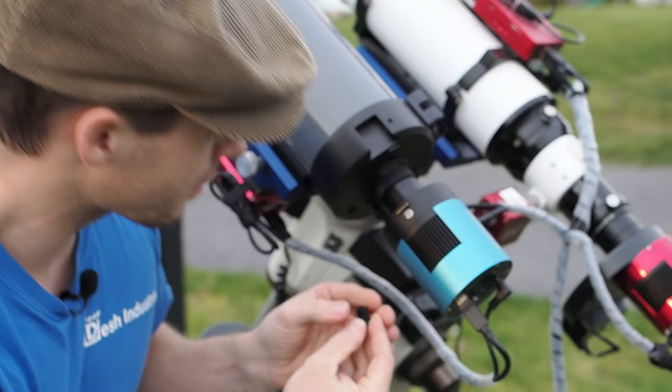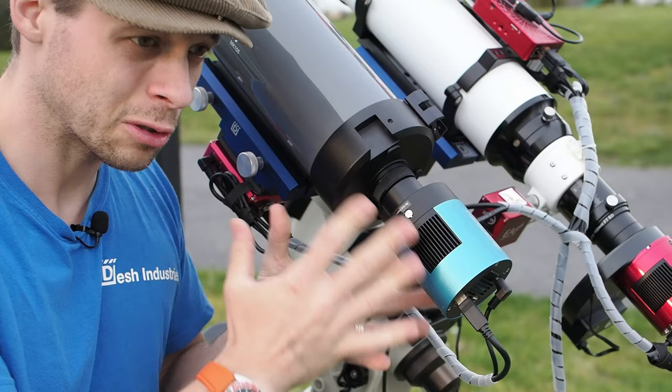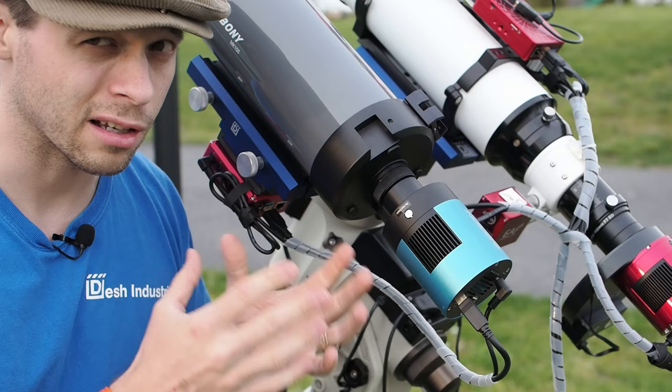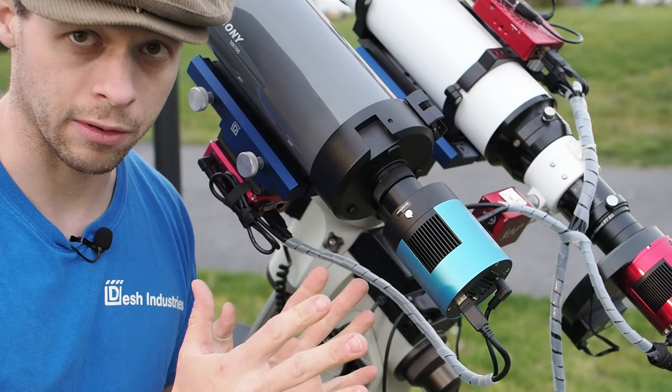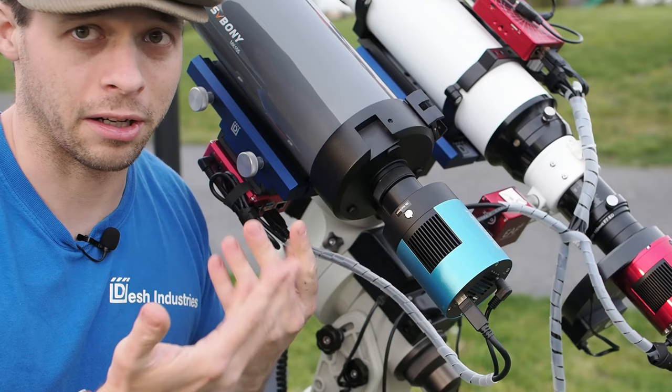This right here is one of the plugs that covers the adjustment screws for the main mirror. So far, the mirror feels pretty tight — I don't feel any tilt whatsoever when slewing across different parts of the sky. The last thing I'll mention is image circle size. This scope doesn't have a very large image circle, so I would stay away from using an APS-C size sensor with it. I'd stick with micro four-thirds, one inch, or smaller — that's simply a characteristic of a scope this size, as it's only 105 millimeter aperture.